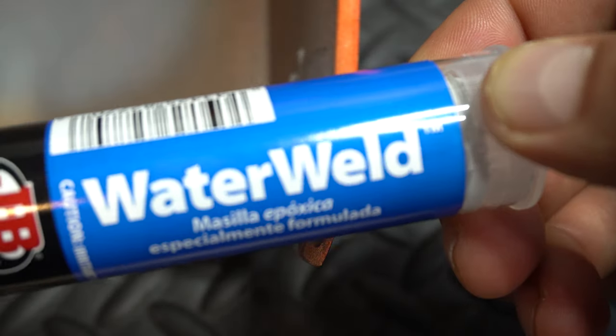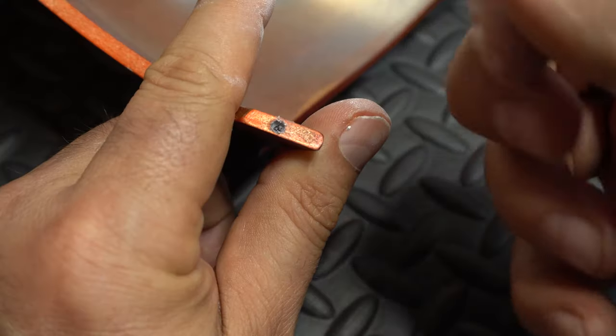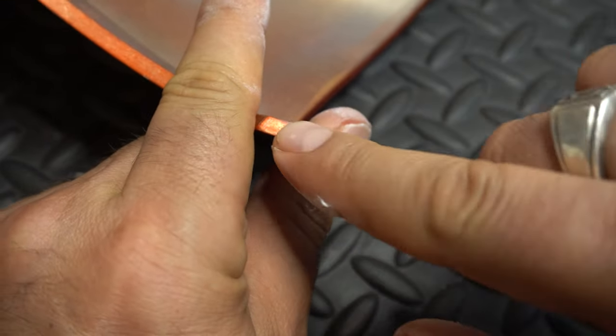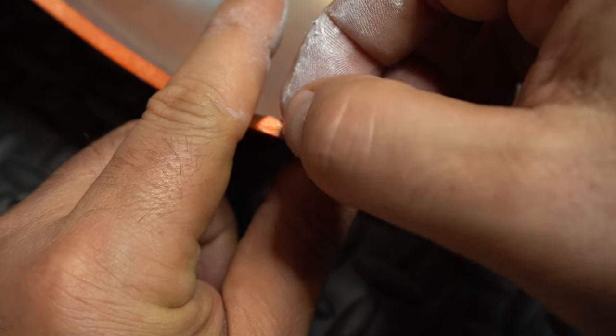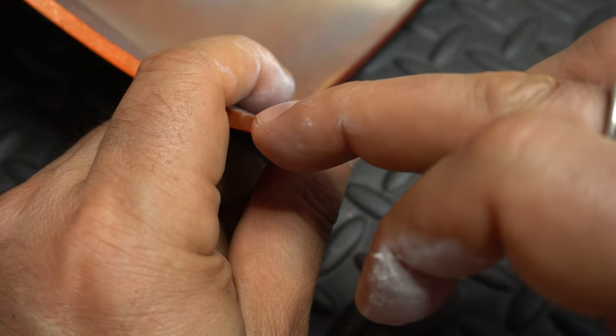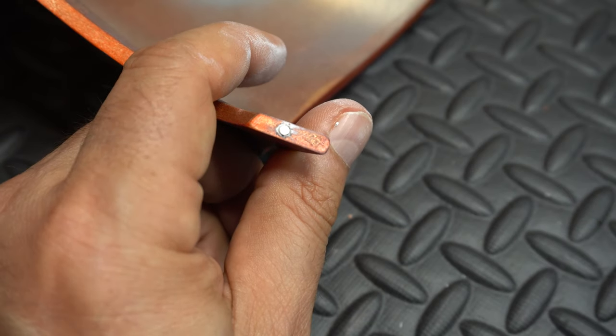To get it to be flush I like to use JB Weld — it's an epoxy putty. You mix it together and you can put a little ball in there, and when you drop the magnet in it has a base to stay on so you can make sure that it's flush. Whereas if you used a liquid epoxy it would just fall down into that space. This really lets you make sure it is flush with the top of the helmet, because that's really important.